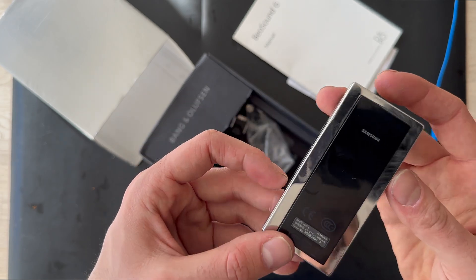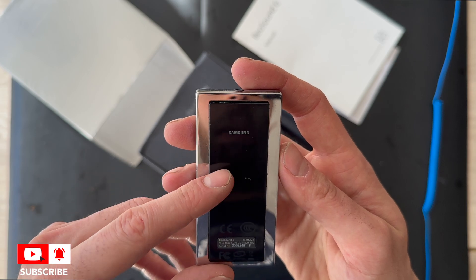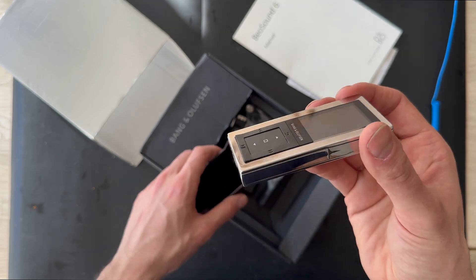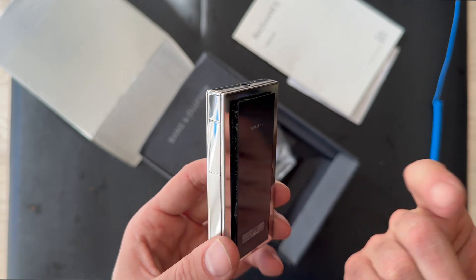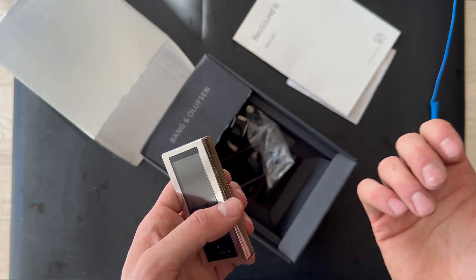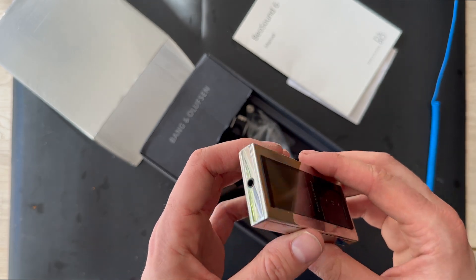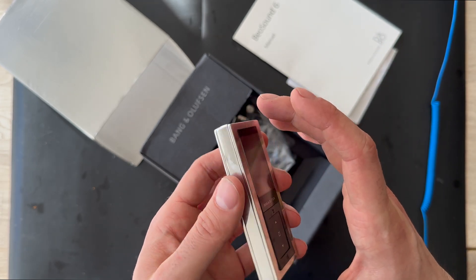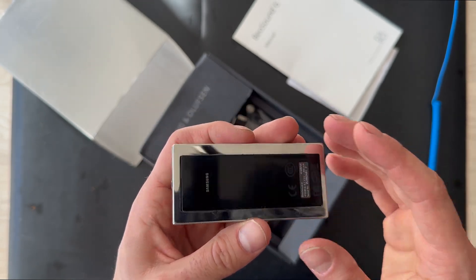It's very interesting. It looks like this, and we have the Samsung logo right here. Today we're going to disassemble it and see what's inside this MP3 player from Bang & Olufsen. Bang & Olufsen have made three MP3 players — the round one, I can't remember what it's called, I think it's Beosound 6. They also made this ring and this one, the Beosound 6. So today we're going to disassemble it.